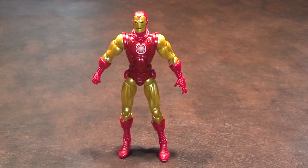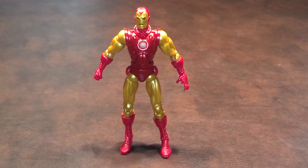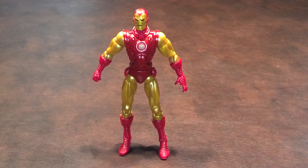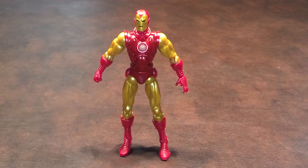When I first got the figure out of its blister pack, I liked its overall appearance. This is what I remember Iron Man looking like when I first saw him in a guest role with the other Avengers on the Captain America cartoon show when I was growing up, during the storyline when Captain America was first recovered in an ice floe by the other Avengers.